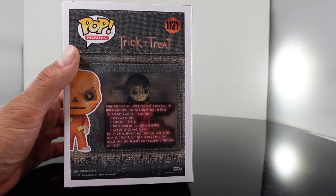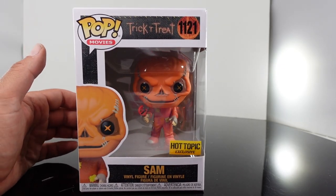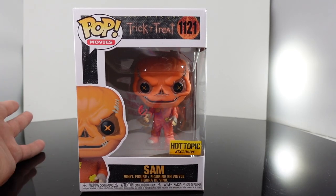We've gotten various other versions of him. If you have not seen this movie Trick or Treat, it's definitely a cult classic and one that you need to watch during the Halloween season or all year round.